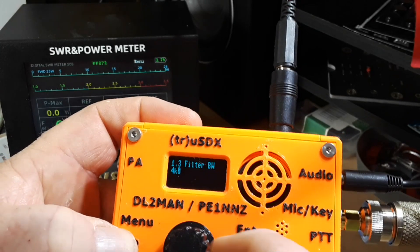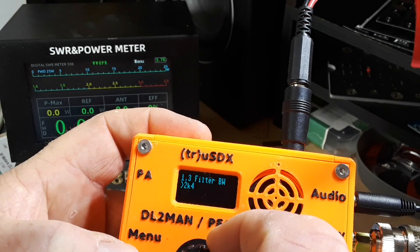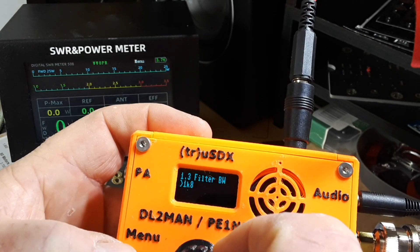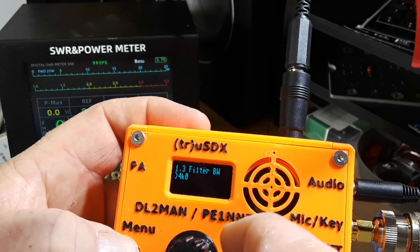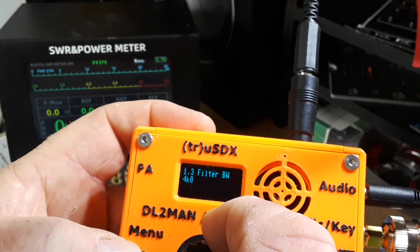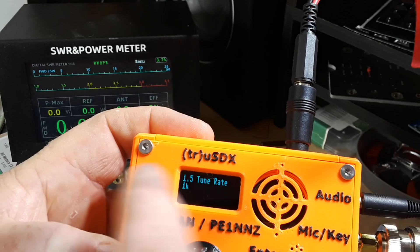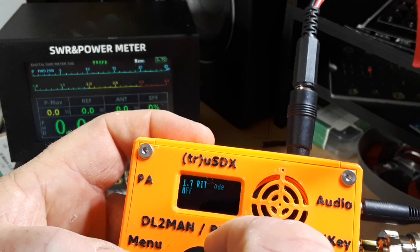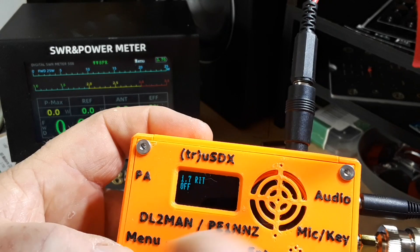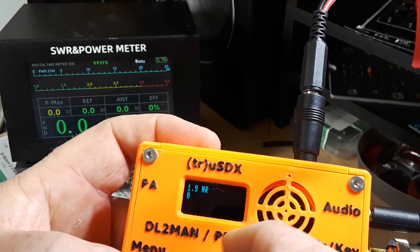We have filter width: 4k, 3k, 2k, 1k, all the way down to 500 Hz for CW — that's pretty nice. Then there's band change, tuning rate, VFO A or B, receiver incremental tuning on or off, and automatic gain control.